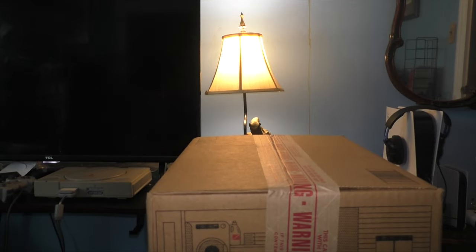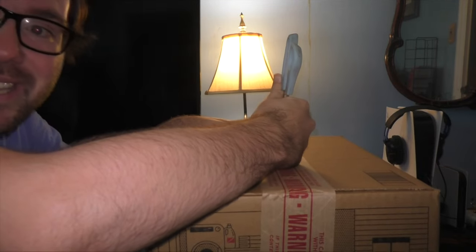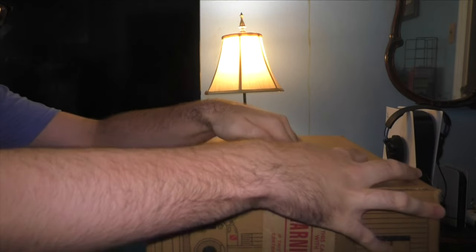Alright, so here's the box. I'm just going to open this up real quick. I've got a pair of scissors so I can open this easier. I'm really excited for this. Let's see what it is. I just know it's from the Hammond collection.